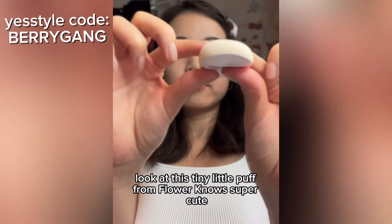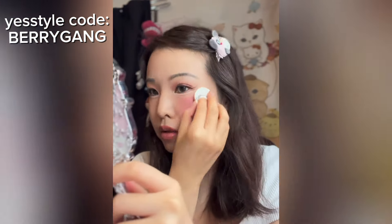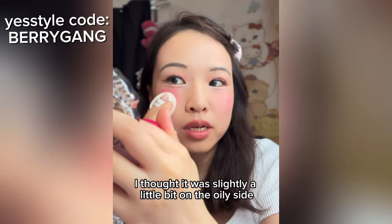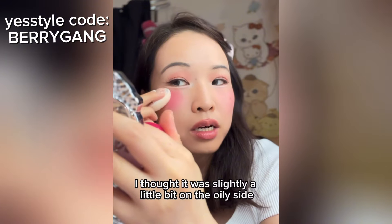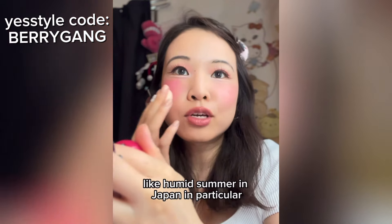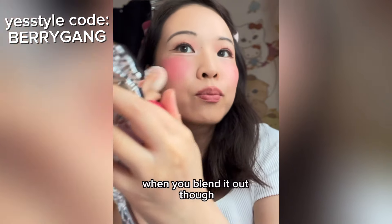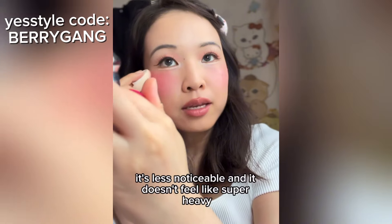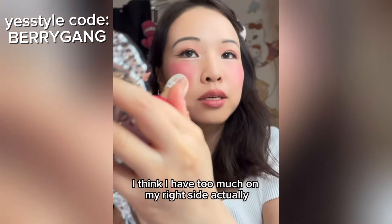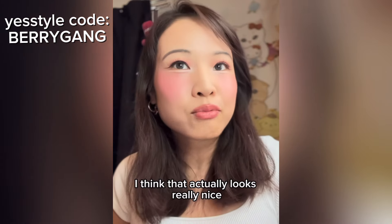Look at this tiny little puff from Flower Nose — super cute. Why is this actually really, really good? At first when I swatched it I thought it was slightly on the oily side. Normally I wouldn't care, but in humid summer in Japan I prefer something with a matte finish. When you blend it out though it's less noticeable and doesn't feel super heavy. Just make sure you don't apply too much — I think I have too much on my right side. I think that actually looks really nice.